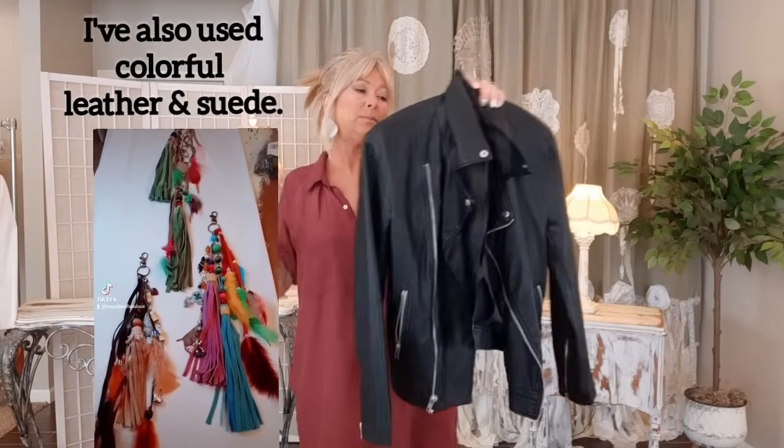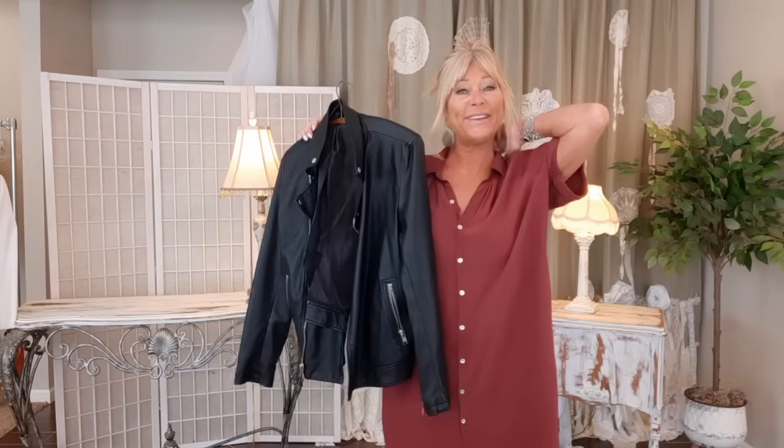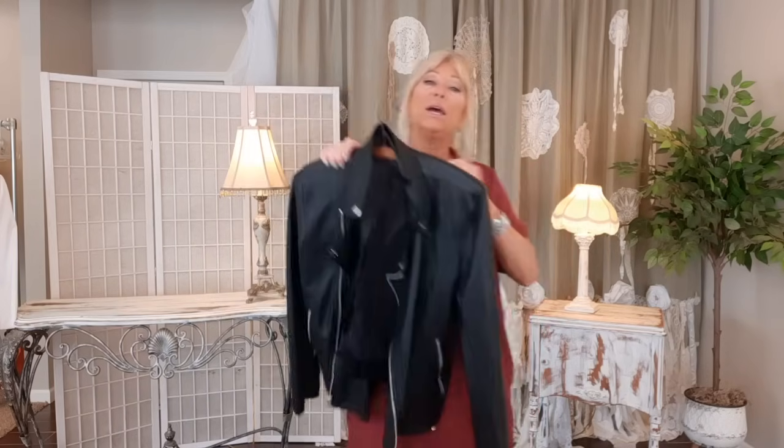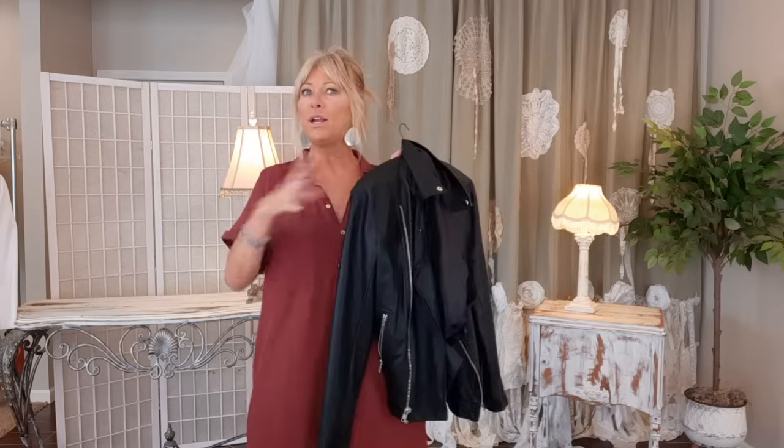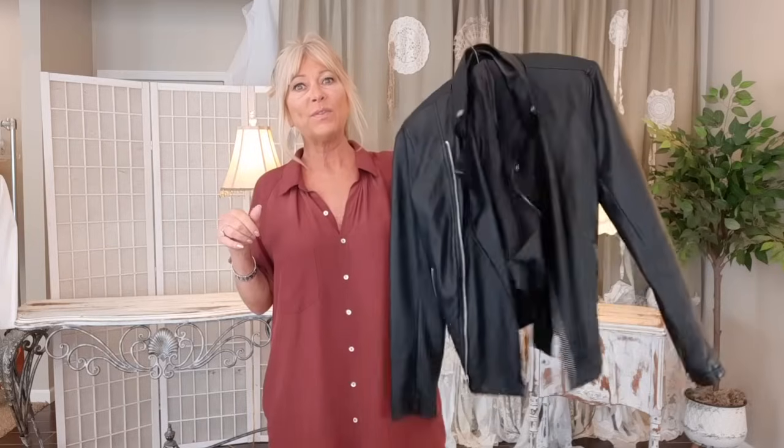The leather I use is from thrifted coats and jackets. They often have odors because they're expensive to dry clean. I experimented by throwing leather and suede jackets in the washer and dryer — cold wash, then dry in the dryer. If you hang dry leather and suede they get real stiff. This is just for crafts; do not do this if you want to wear or sell the actual coat. Occasionally you'll get a water stain but just cut around that.